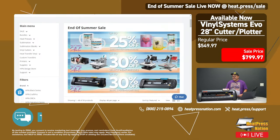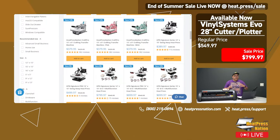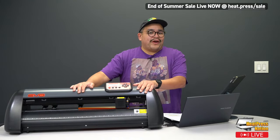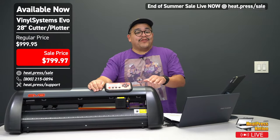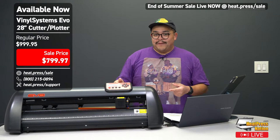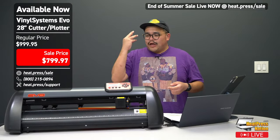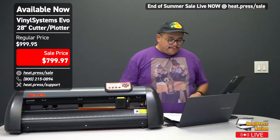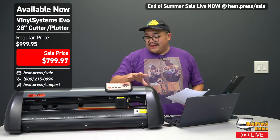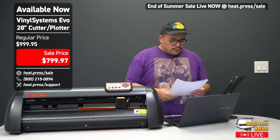The craft pro mug and tumbler press is on sale — that's a goodie. I went live earlier today on Instagram around 10 AM Pacific time and showed you the Vinyl Systems Edge. Today I'm talking about lots of vinyl cutters, but one thing I have to tell you right now: this cutter is on sale. Regular price is $999; part of our end of summer sale it's $799 — a $200 savings. It's a beautiful, very quiet cutter, which we're going to demo today. It comes with a stand, though it's on a table right now for camera purposes.